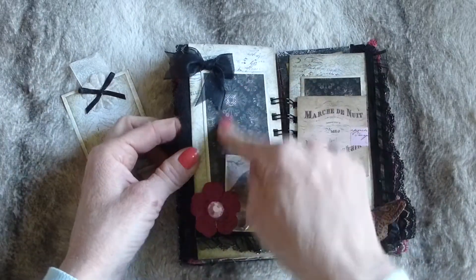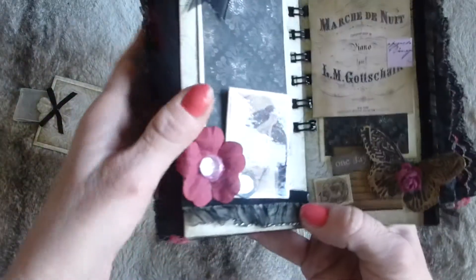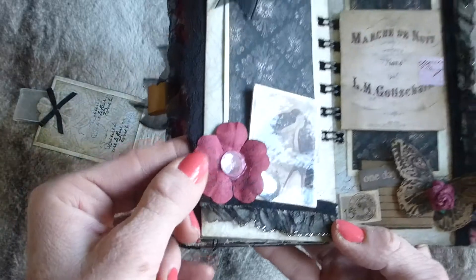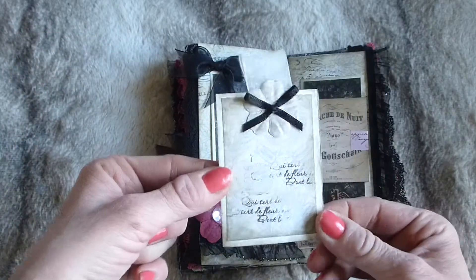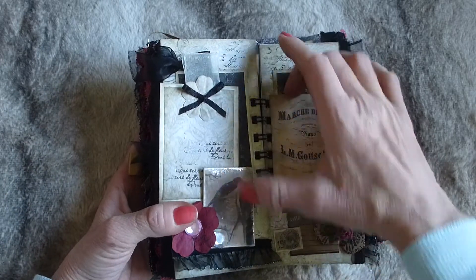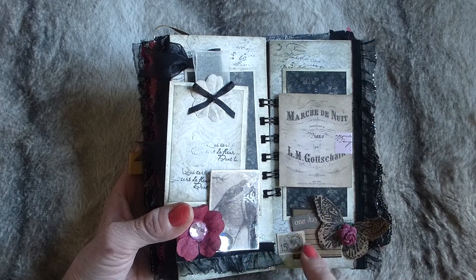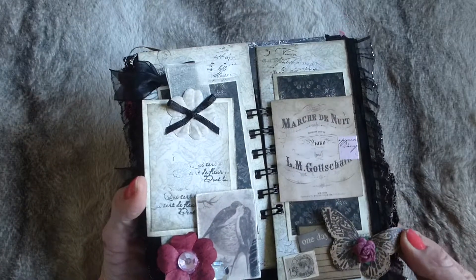Turning the page, there's a journaling mat or photo spot that's actually a little pocket you can slot things into. There's another large chipboard tile with an image, glossy accented with Inca Gold edges, a paper flower with a script stamp and a blingy center, an organza bow, and fabric ruffle down the bottom. The tile also acts as a tuck spot for a large journaling card. On the other side there's a fold-back flip held with washi tape, more room for journaling or photos, and a layered postage stamp image with the words 'one day.'